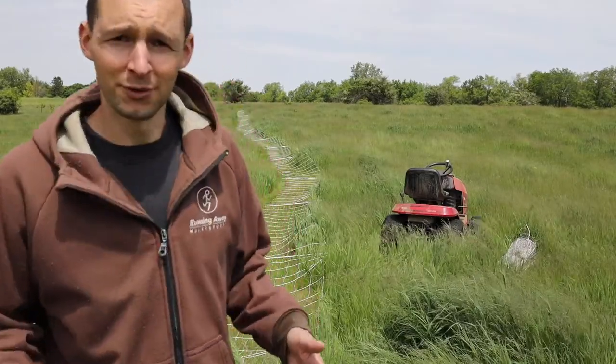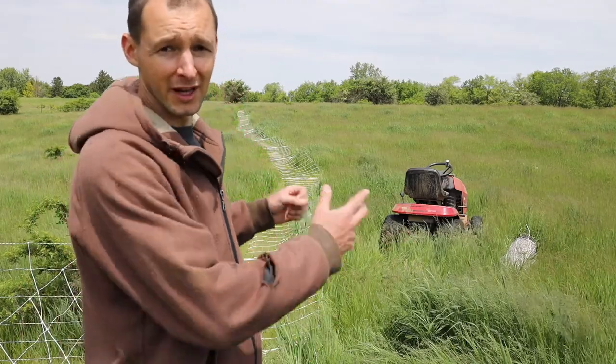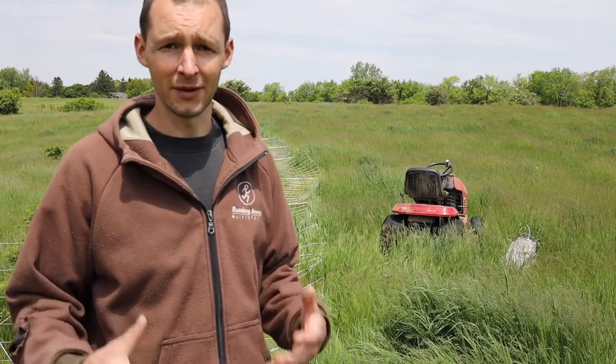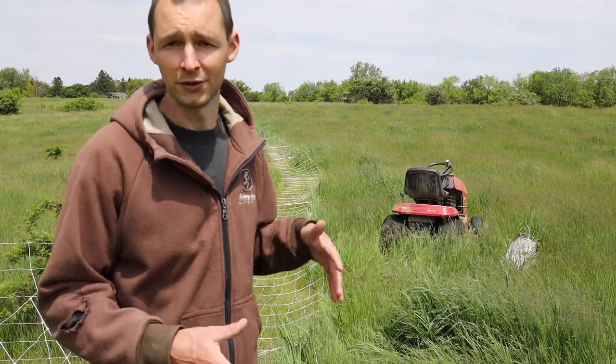One thing to mention: after you lay down your fencing, always come back to the post that you started at and begin putting in your posts there. Never start where you ended laying it down. It kind of stretches as you're installing it, so you'll probably have some slack at the end. If you want a nice tight fence without slack, come back to the starting point.